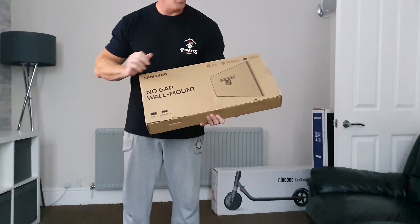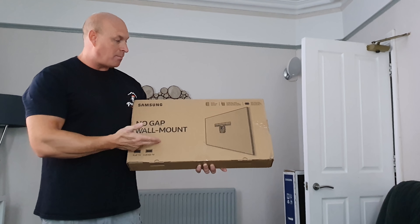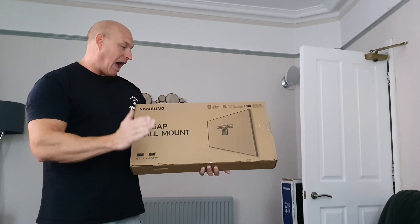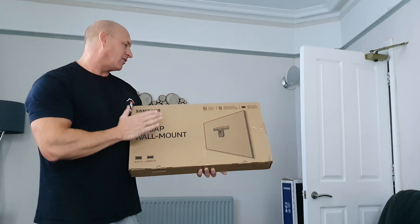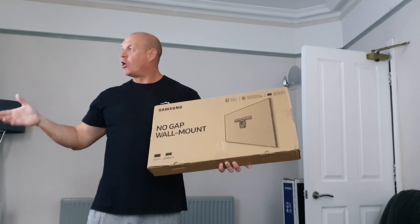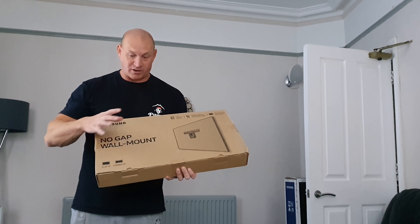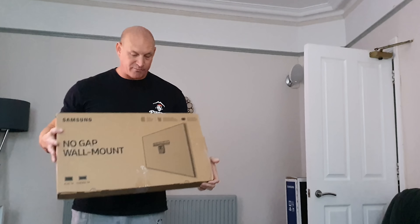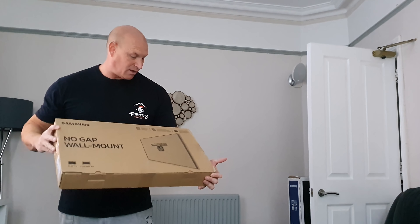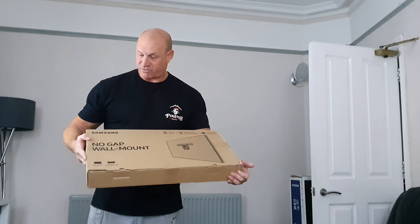The final product is a no-gap wall mount TV bracket. Anyone who's looking to buy one of these QLEDs may want to look at buying one of these. Can't wait to get this up — it'll be interesting to see how flat it actually does sit against the wall, because at the moment I've got an old bracket so the TV doesn't sit really close to the wall. It'll be interesting to see in comparison how flat it actually does go. Looking forward to getting this on the wall with the TV all set up, and hopefully you guys will be interested in seeing that all set up as well.